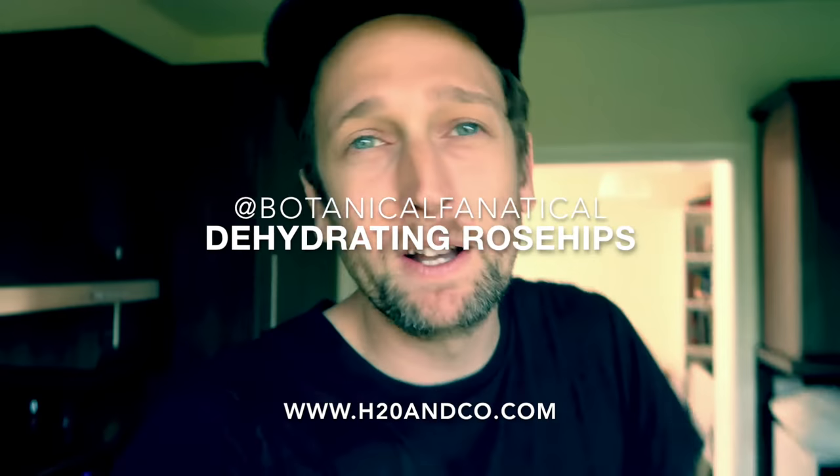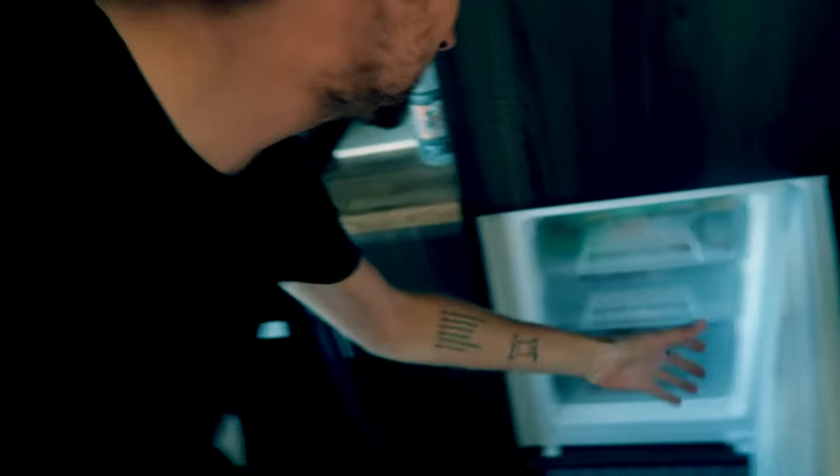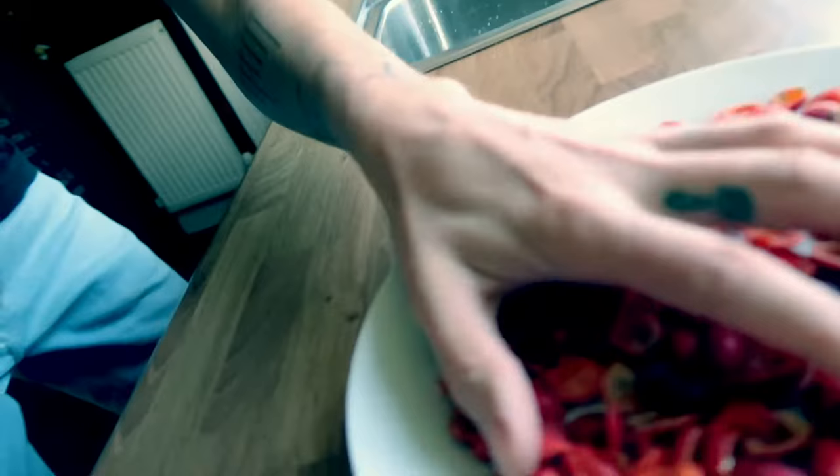Hello everybody, it's Ben Peel aka Botanical Fanatical. So those rose hips that we froze last night to recreate the first frost are now ready to take out. There we go, nice and solid.